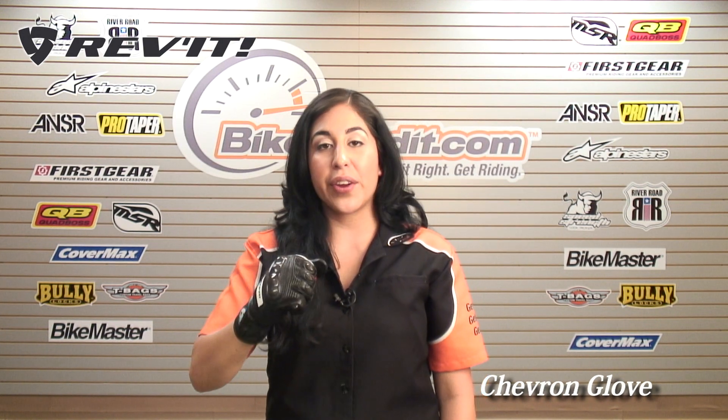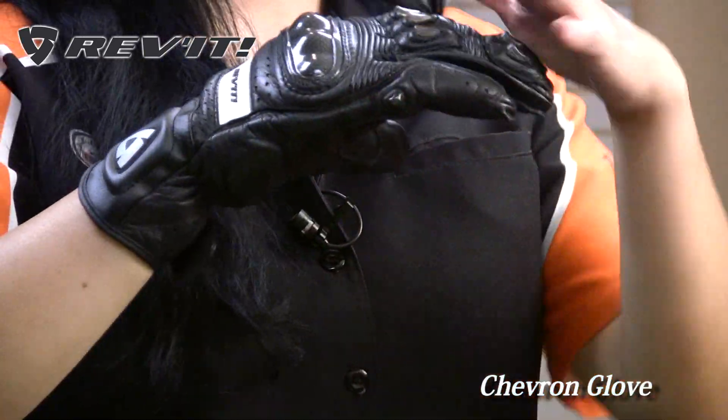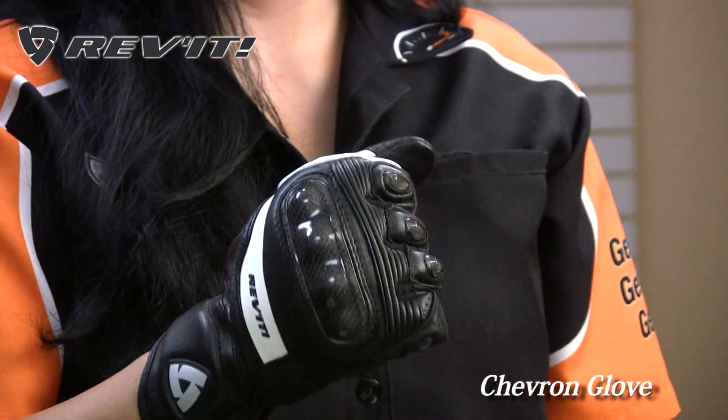This glove is very comfortable. You still get that breathability even though it's a full leather glove. Nice cut — it is a race cut so you have pre-curved fingers. For more information on the Revit Chevron glove, visit us online at BikeBandit.com.